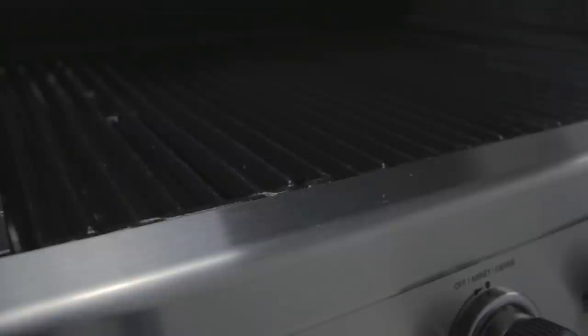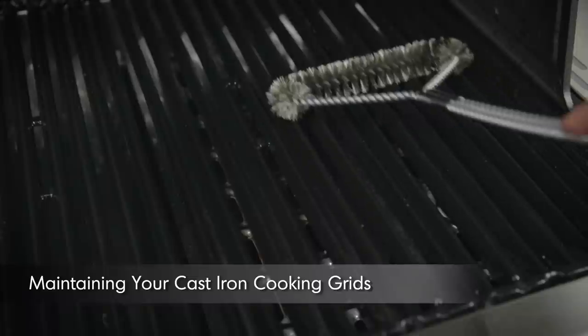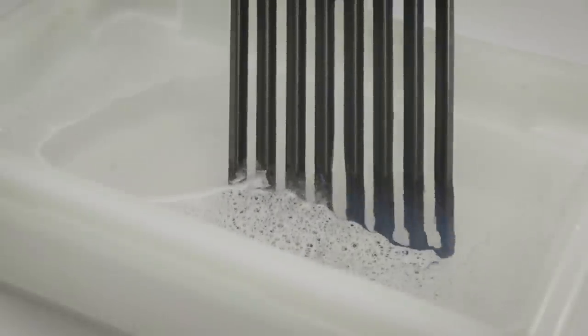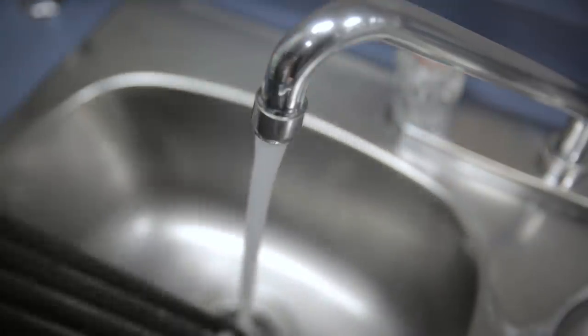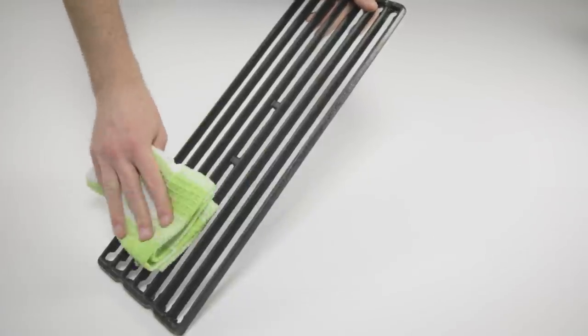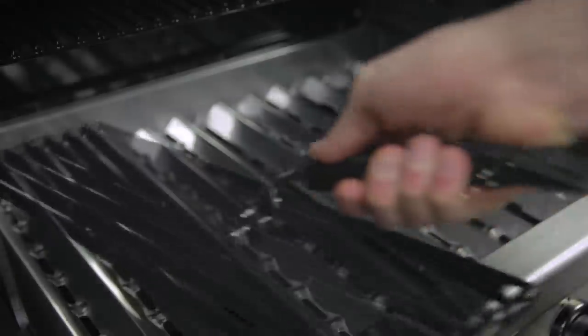As with all cast iron, the more it's used the easier it is to maintain. If rust appears on your cooking grids, begin by removing the rust with a grill brush. Remove the cooking grids with a grid lifter and wash the grids thoroughly with a mild dish soap. Rinse with hot water and pat dry with a cloth. Don't allow the grids to drip dry and do not wash them in the dishwasher.